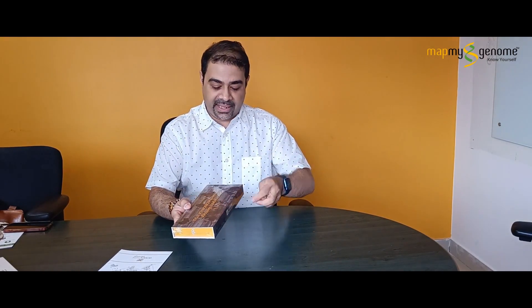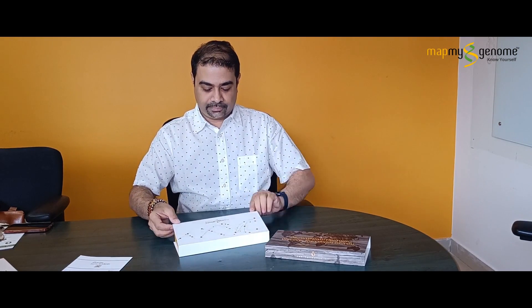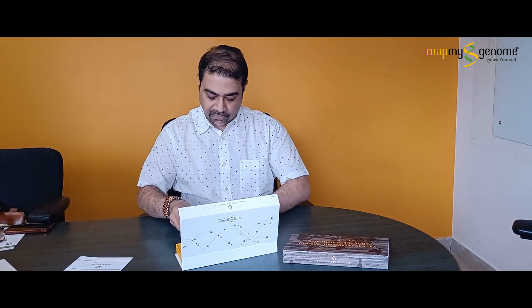It comes to you in a nice sealed packet, guaranteed that it's not been tampered with. Pull out the sleeve — there you have the nice box. Let's see what's inside. There's a lovely message from the CEO of Map My Genome. Now I need to remove this form. It's a very extensive detail form that will take a few minutes to fill up, but please do it very diligently because the information here will have an impact on your test.